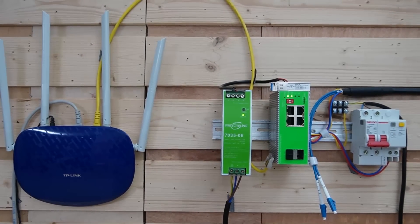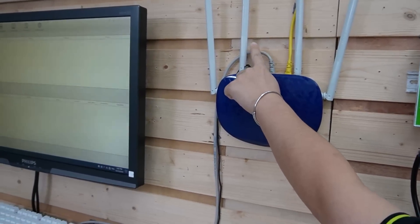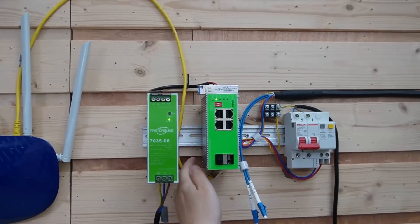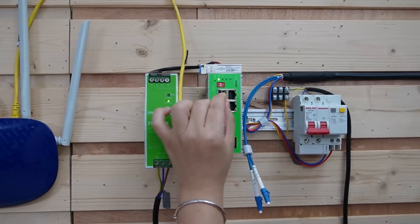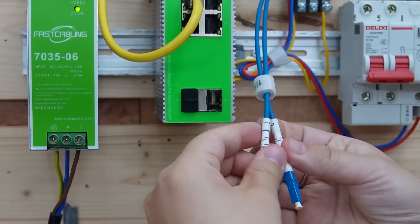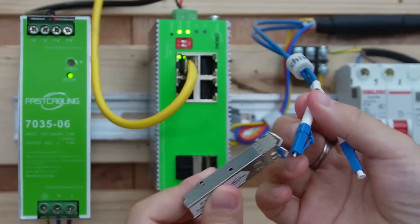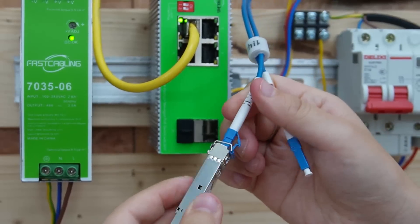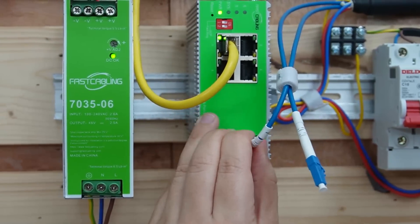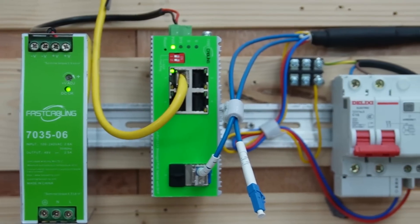So once you've mounted your DIN-rail switch, it's time to link everything up. Here's the router already connected to a computer. I'm going to use another short patch cord to connect it with our industrial switch — let's plug it into the RJ45 port. Now I'm going to use this fiber optic cable to connect with it. We have two strings; let's use string 1. Connect it with the SFP transceiver and slide it into the SFP slot of our industrial switch. So now the data can flow smoothly from our router all the way to the fiber optic cable.